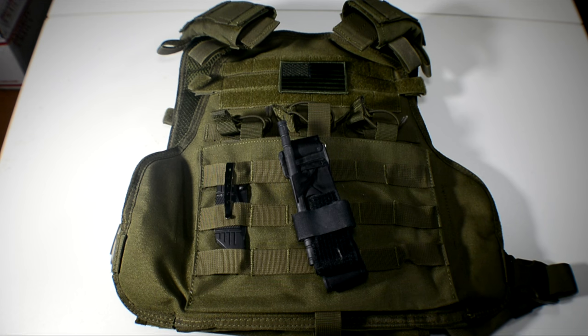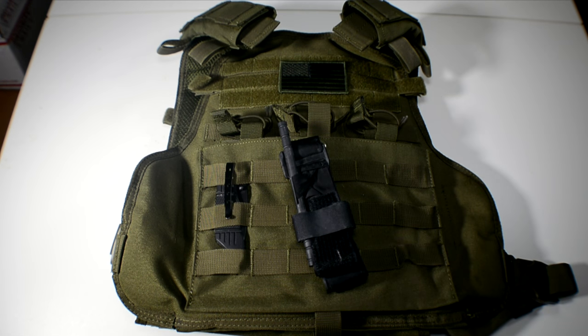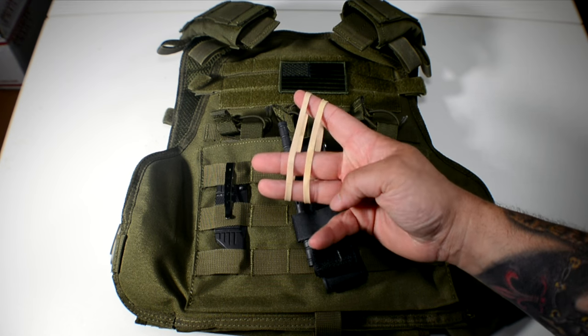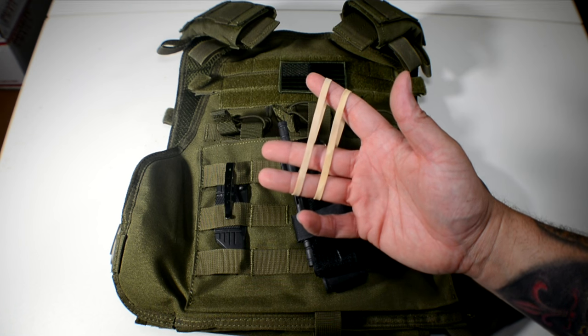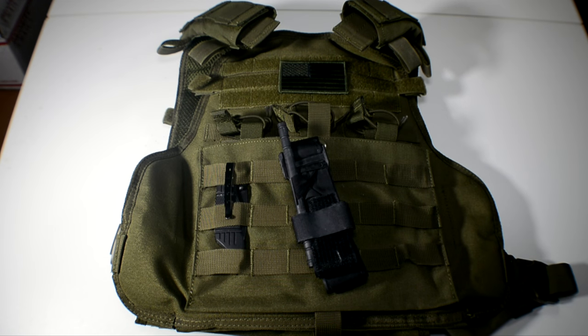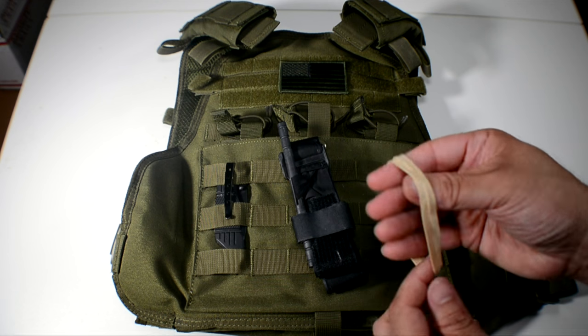I'll show you an easy way. There are all kinds of pouches sold, but say you don't have a pouch or don't want one — you can use these thick rubber bands. What do these cost, maybe a tenth of a penny each? You can get a bag of these for a buck at the dollar store, and you can use them to effectively keep your tourniquet on your plate carrier or anything with MOLLE webbing, like a backpack or assault pack.